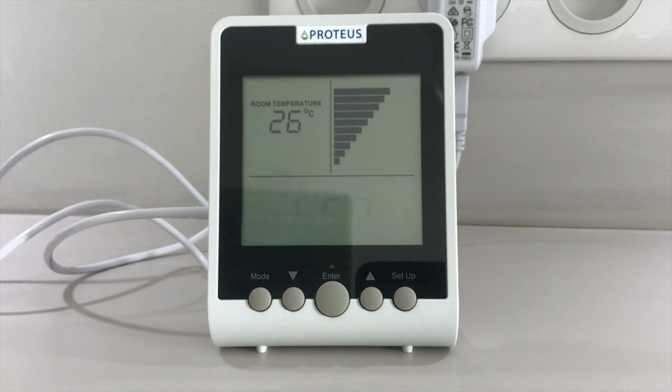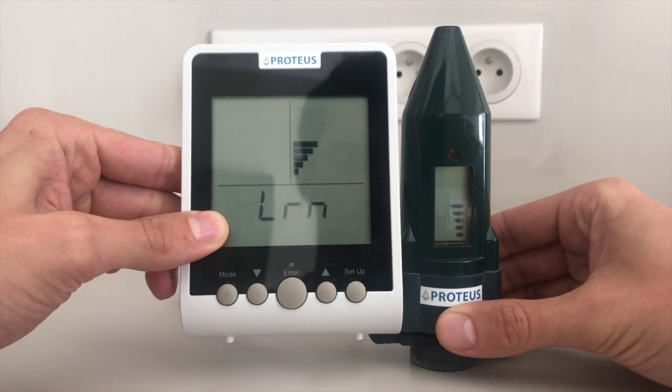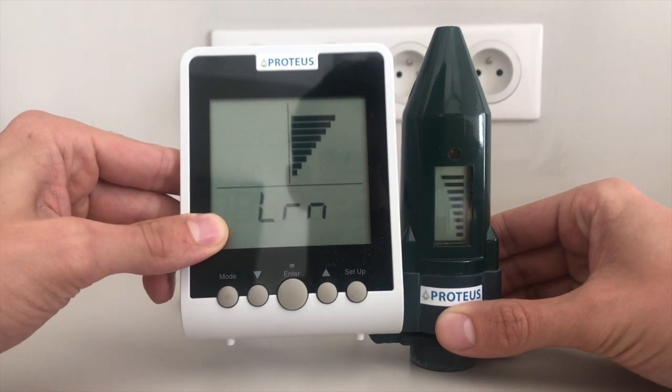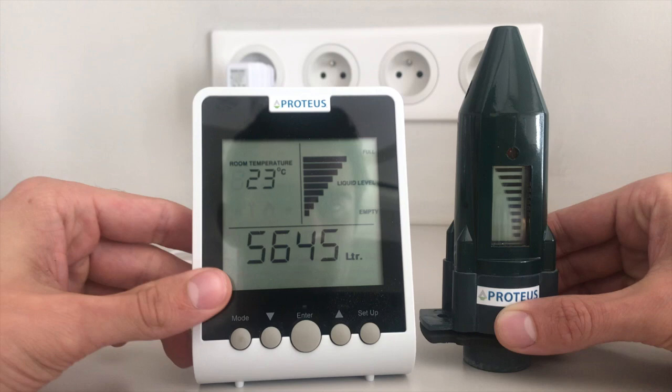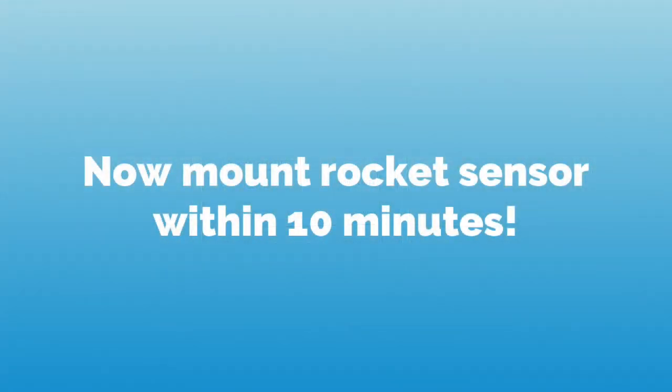Your echo monitor should now be in learning mode, after which you should pair your sensor with it again by holding it into the alignment pin and waiting until the rising of all 10 bars and the subsequent beep. After you hear the beep, make sure to install your sensor within 10 minutes onto the tank.